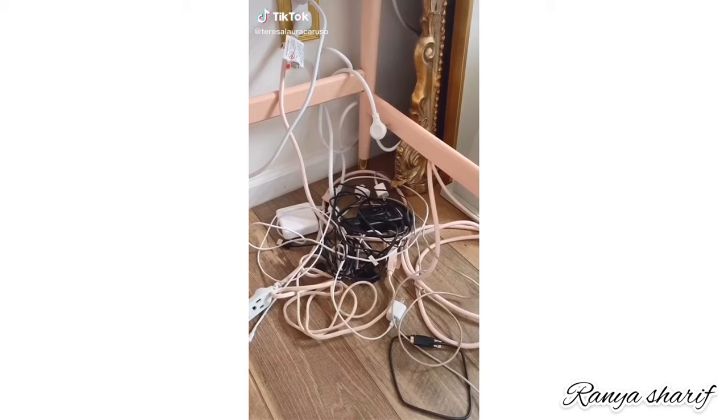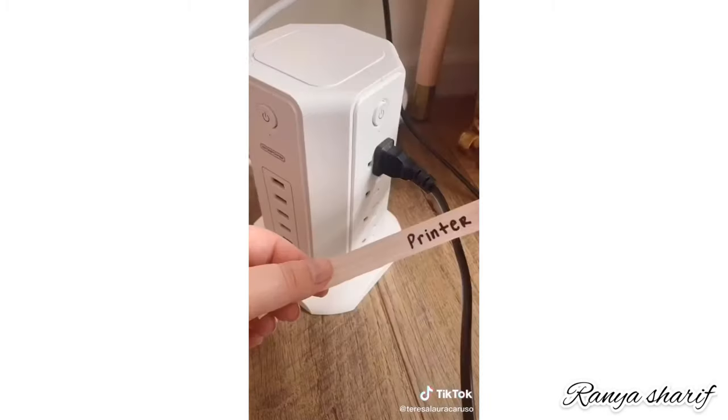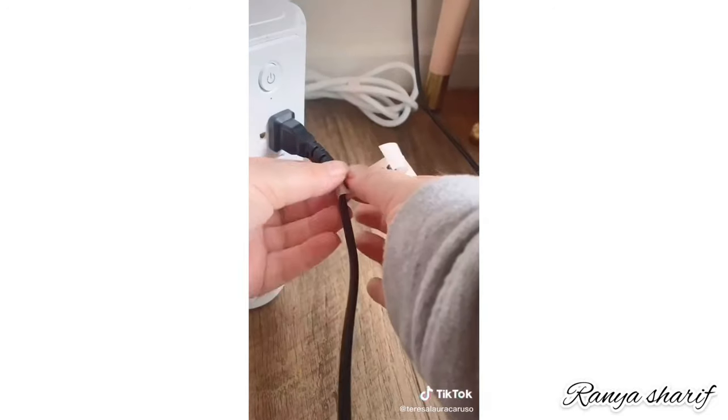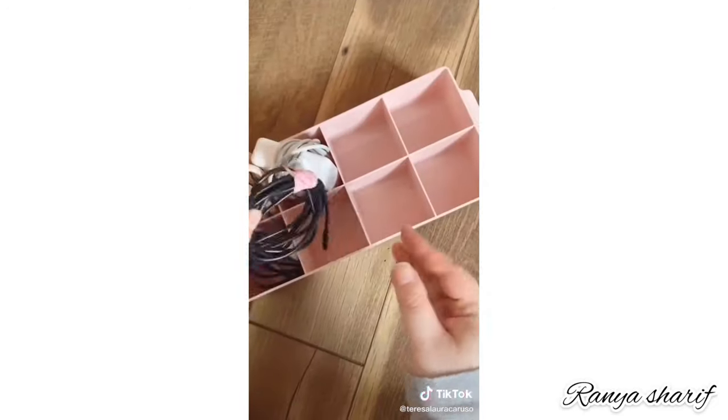Here's a super easy way to organize all your wires and power cords. All you need is washi tape and a sharpie. Use the washi tape to easily label each cord — this will make it really easy to see which is which when you need to unplug or plug something back in. You can also use the tape for wires you're not using to keep them organized.